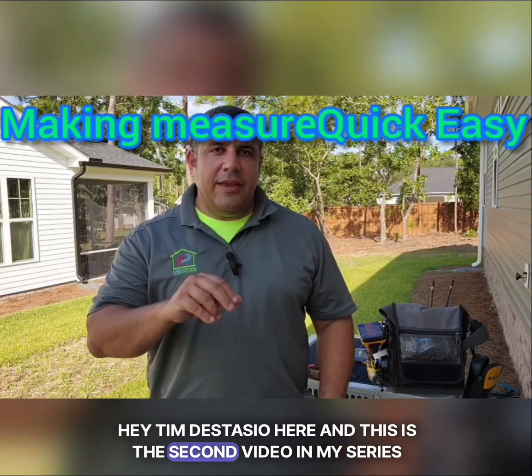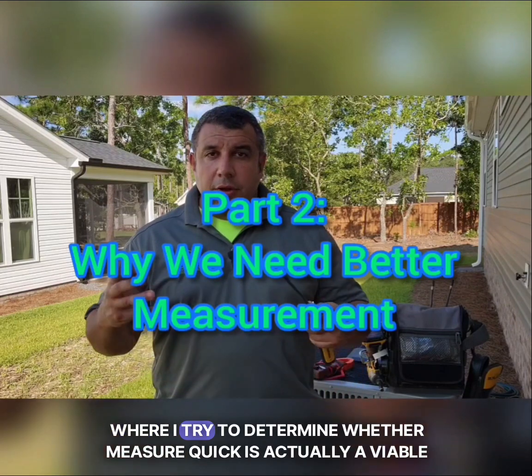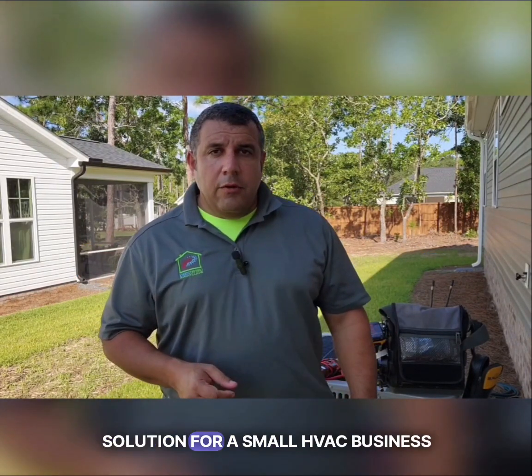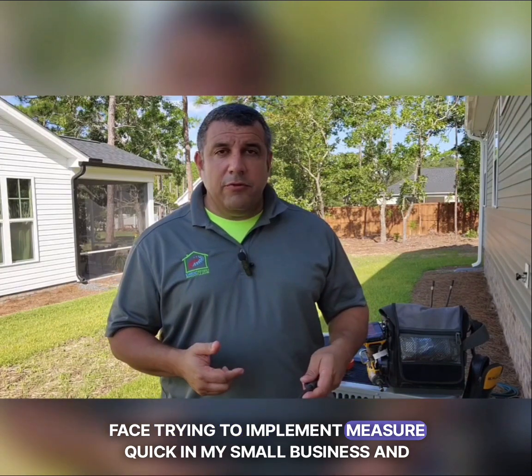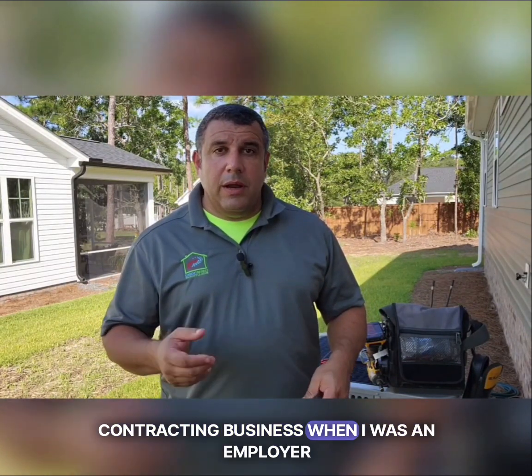Hey, Tim DeStacio here, and this is the second video in my series Making MeasureQuick Easy, where I try to determine whether MeasureQuick is actually a viable solution for a small HVAC business. Last video, I talked about some of the hurdles that I personally face trying to implement MeasureQuick in my small contracting business when I was an employer.